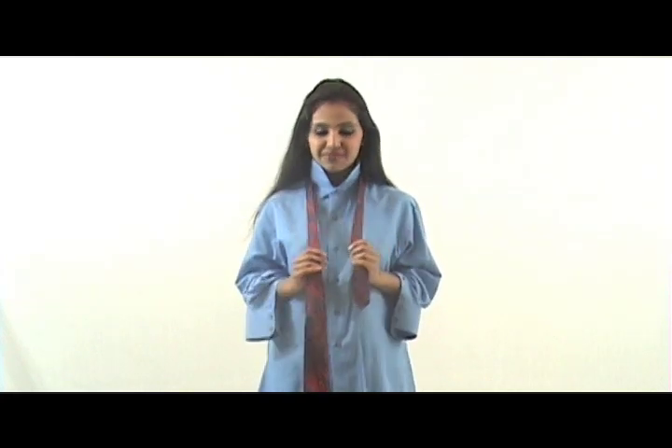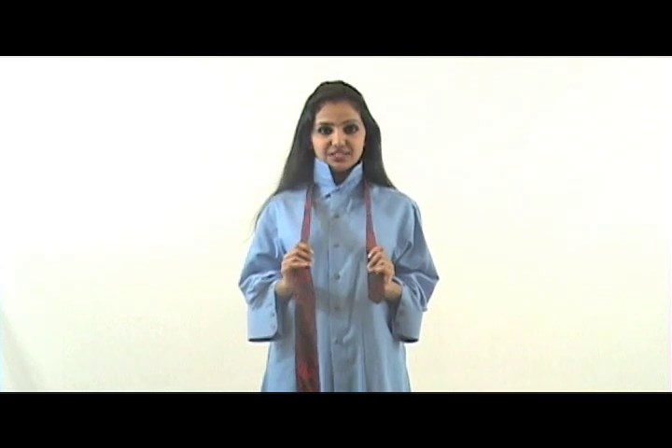Hi everyone, my name is Ruchi. I know a lot of boys have issues tying a tie, so I thought today let me show you how to do it. We're gonna learn the single knot today.